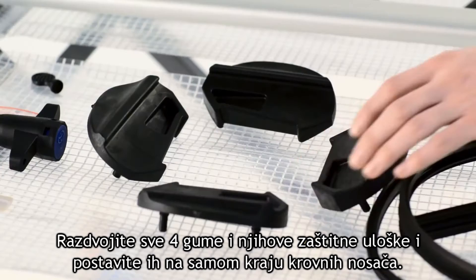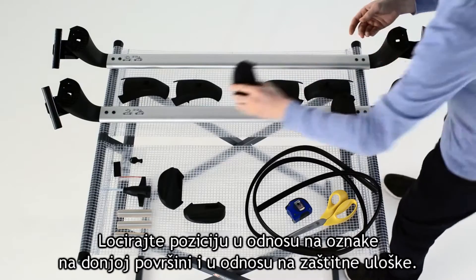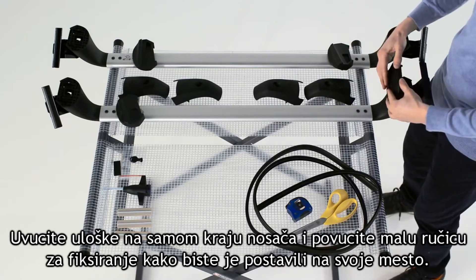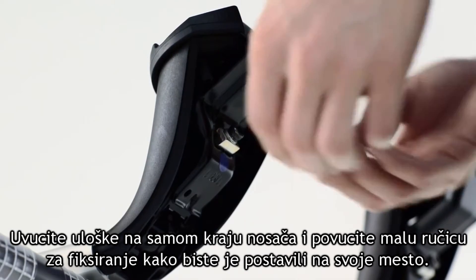Separate the four rubber end pads and install them onto the ends of the racks, locating them according to indications marked on the underside of the racks and on the pads. Push the pad into the end of the rack and pull up on the fixation pin to lock it into place.